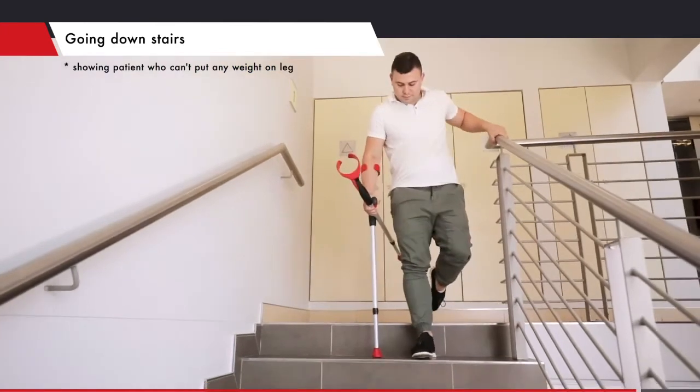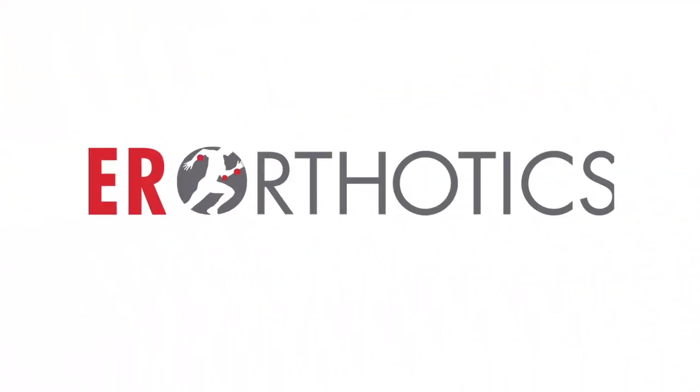Hold on to the handrail, lower the crutch to the step below, then step down with the strong leg.